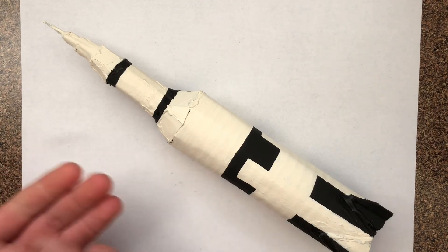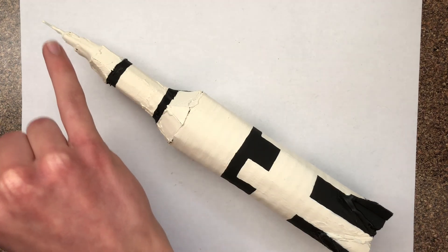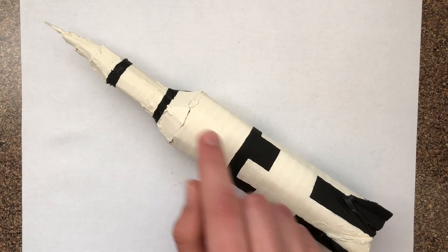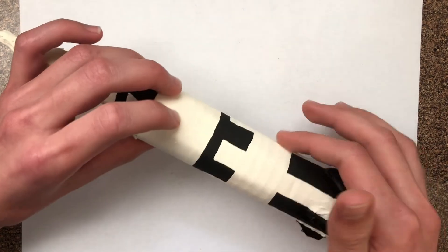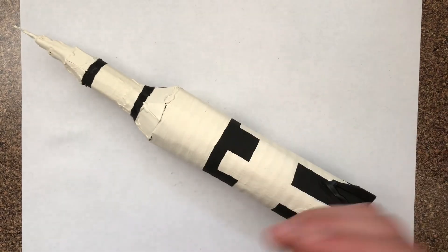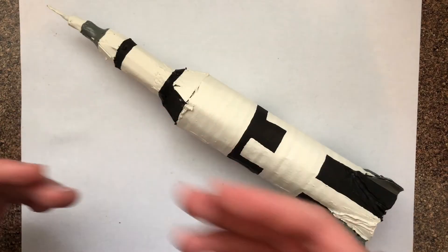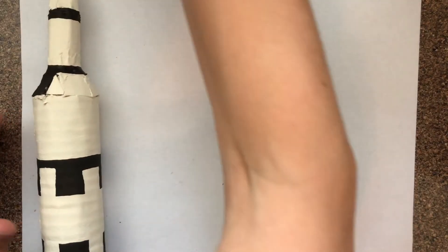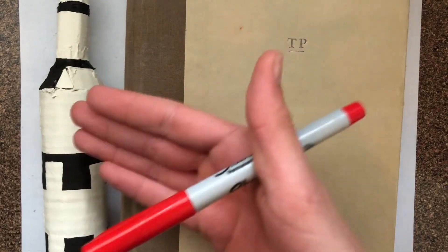Now that the black and white are painted onto the rocket, I'm going to do some more details: add grey paint to these wings here and at the top, write 'United States' with red, write 'US' along these strips four times, do flags above those, and add some black dots. A tip for writing on a curved surface like this is to use a big book to support your hand so when you're writing it comes out neat and not sloppy.